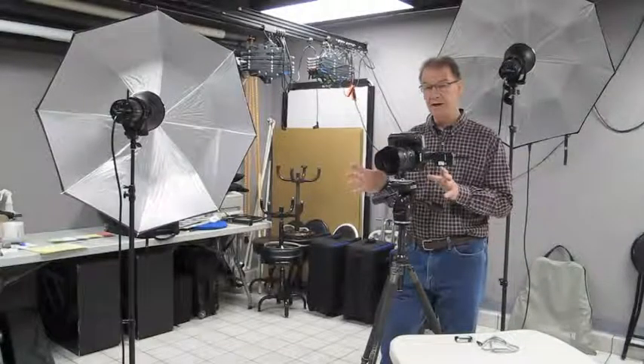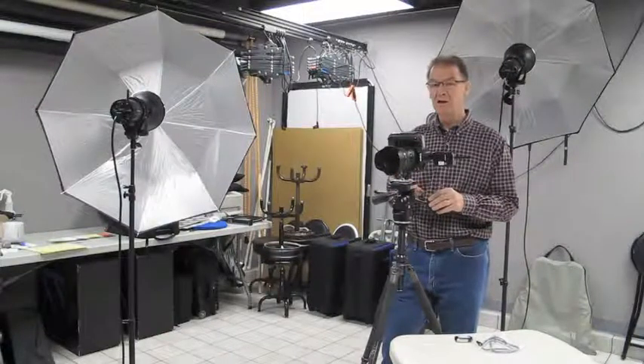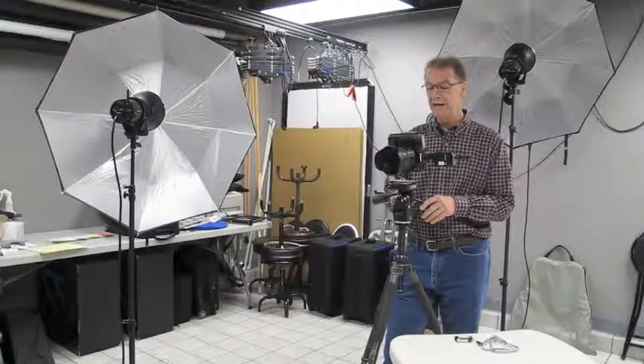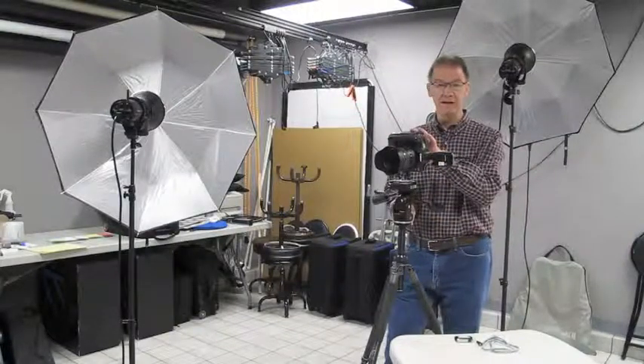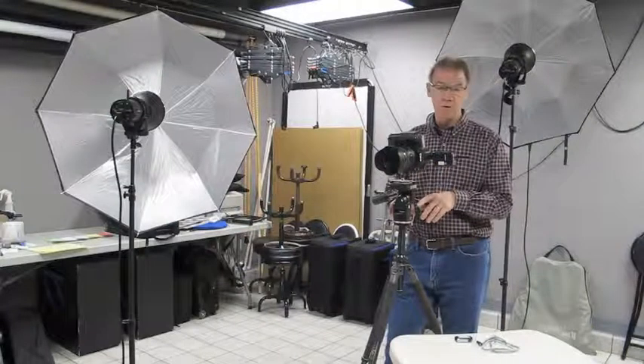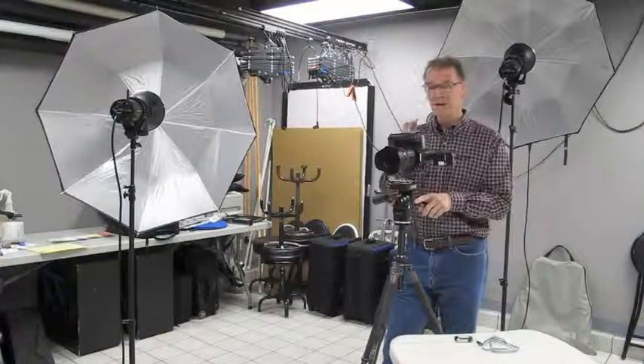Now that we've got this camera all set up, lights are in place, we've metered everything in, let's go ahead and talk about synchronizing the scanner to the camera. Before we do that, we need to verify that we've got a good custom white balance and also verify that we have proper exposure by checking the histogram after photographing a zebra card or some kind of a gray target.